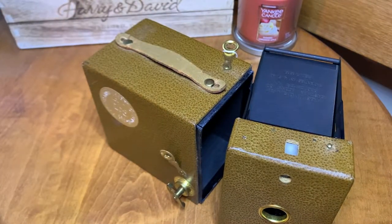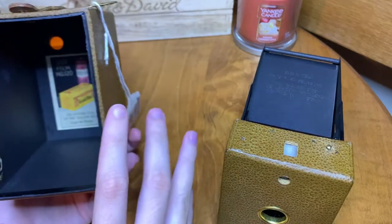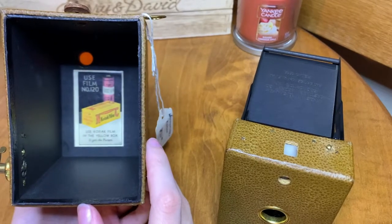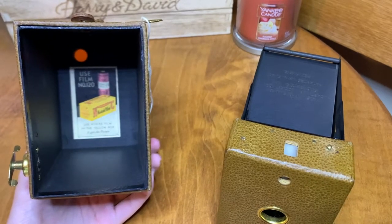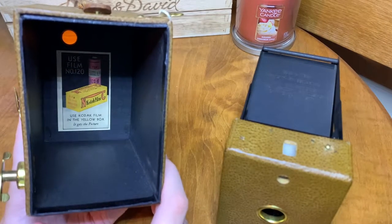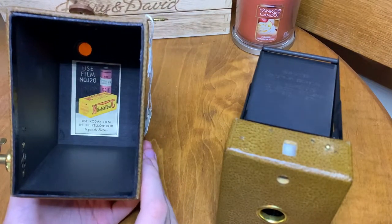I'm not going to go into too much detail about that one — you can check it out in another video. But back to the anniversary camera. As you can see on the inside, it has this really great sticker. It really dates it, in my opinion, but I love it. It's back here where it says 'use film number 120, Kodak film in the yellow box — it gets the picture.' I think that's really cool.